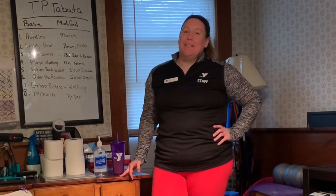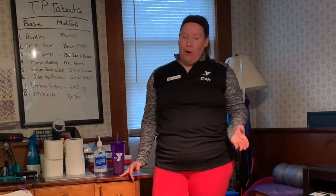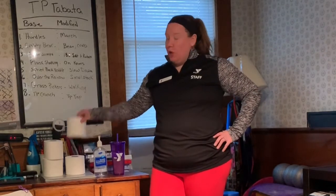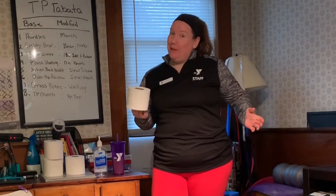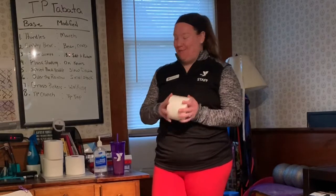Hi, my name is Katie and I'm really excited to bring you a workout today that I know you can do in your home and we can have a little bit of fun with it. All you're gonna need for this is four rolls of toilet paper, so hopefully you actually do have everything that you need for this.